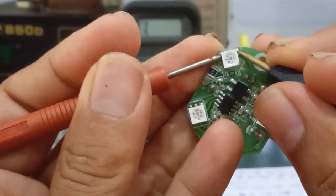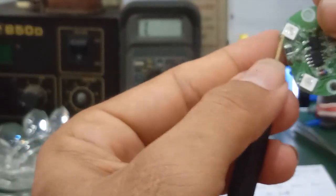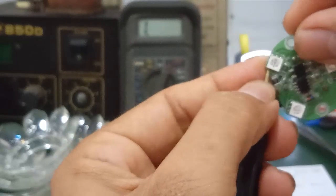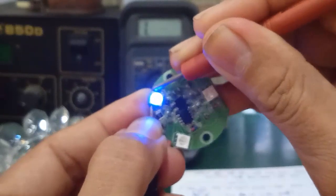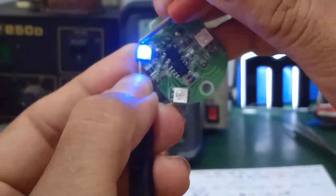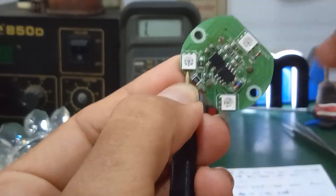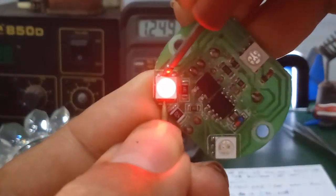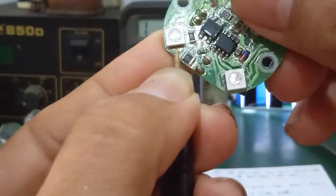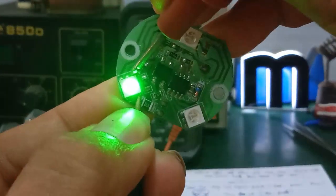There are 3 pins on the left and 3 pins on the right. Measure each row one by one. If it doesn't light up, swap the probes. Measure just like a regular LED. This one lights up blue — that is the first row. Next, measure the second row — this one lights up red. Then measure the last row — this one lights up green.